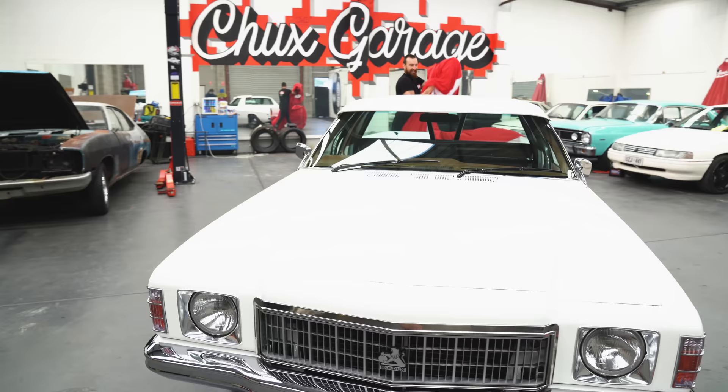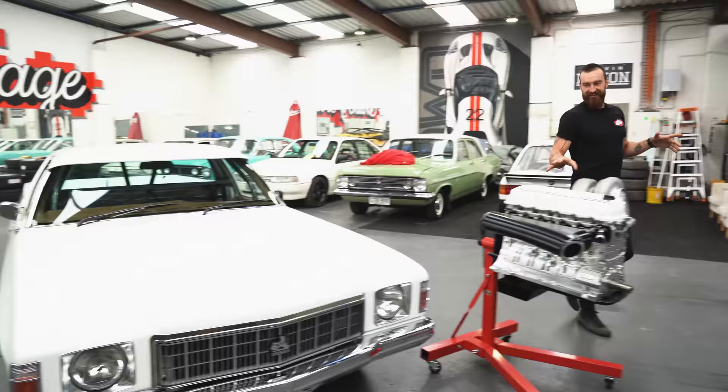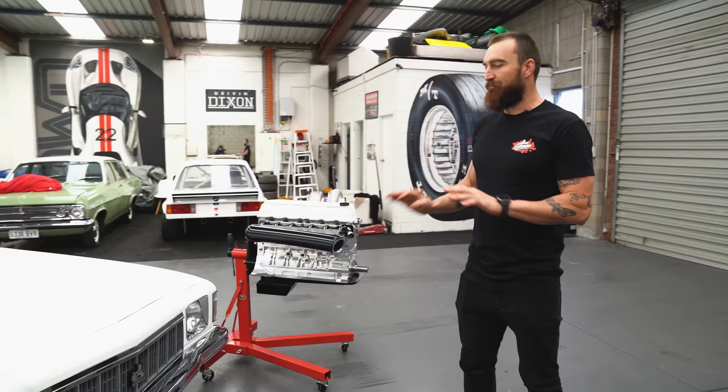I've got a lot of cars in the shed at the moment — there's heaps of stuff on the Monaro out the front actually. But this is it. Like I said, nearly six years in the making, and it is amazing. Everything is brand new on it and I couldn't be happier with it.